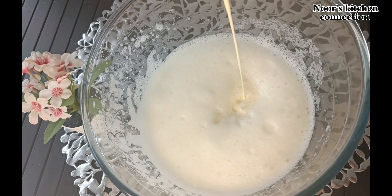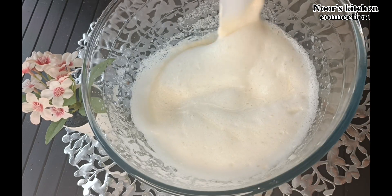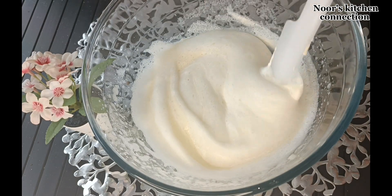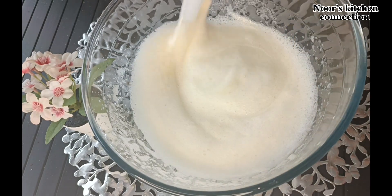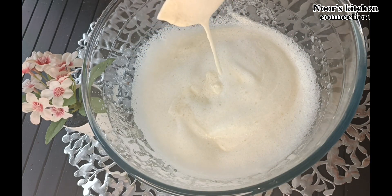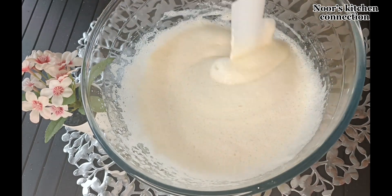Once it's all added, we'll mix it with the help of a spatula like this. Now we'll pour this entire mixture over the coffee-soaked biscuits — it's perfectly done.